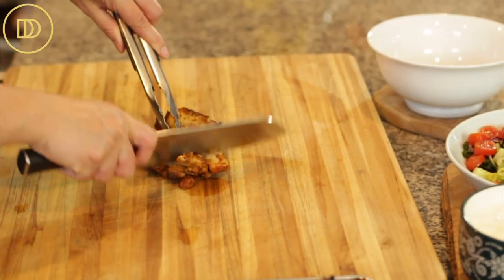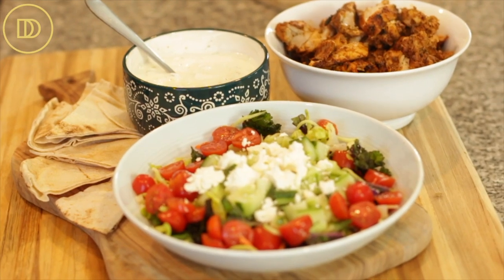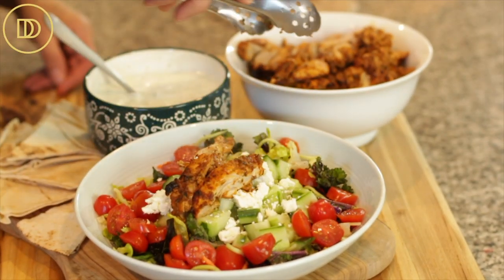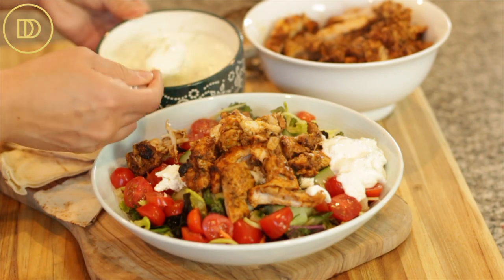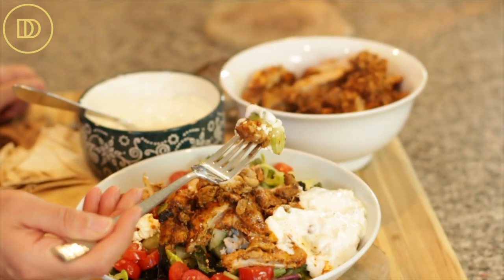Go ahead and slice it into strips. You could also sprinkle some feta cheese on top of your salad, then put the chicken strips on top and add a big spoonful of tzatziki on the side. Let me take a bite — mmm, so juicy, so flavorful, and over the salad it's so refreshing and light. The perfect meal any time of the day.